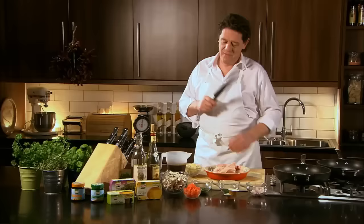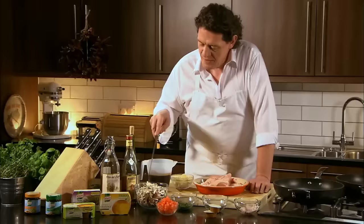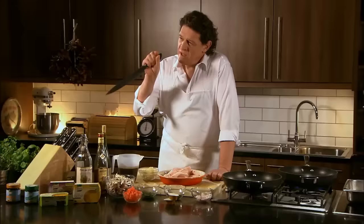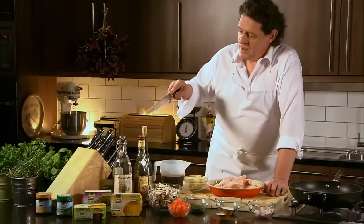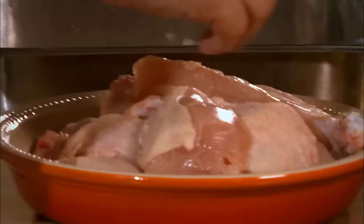Very simple. Chicken breast, shallots, chopped parsley, chopped tarragon, tomatoes, mushrooms, tomato juice with a little bit of gravy browning just for the colour — not necessary but just gives it that richness. Butter, a bit of brandy, a little white wine, and of course chicken stockpot.